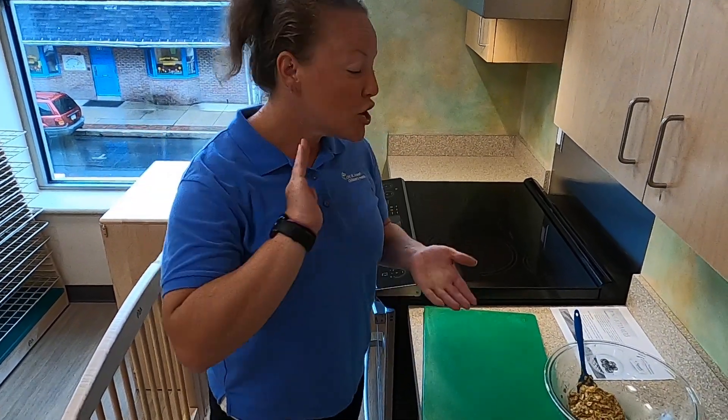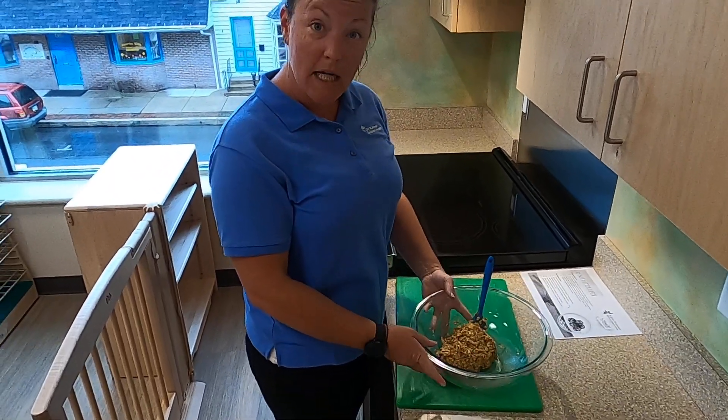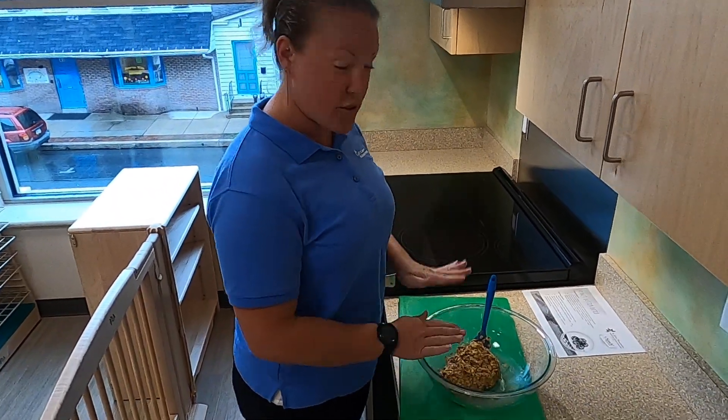Hey friends, welcome back. So it's been 30 minutes and we had our oat, honey, and peanut butter mixture in the refrigerator.